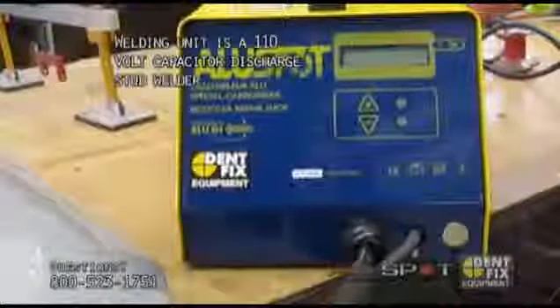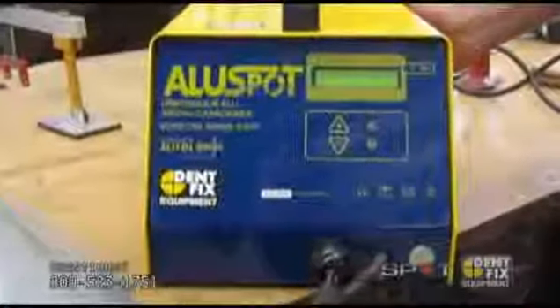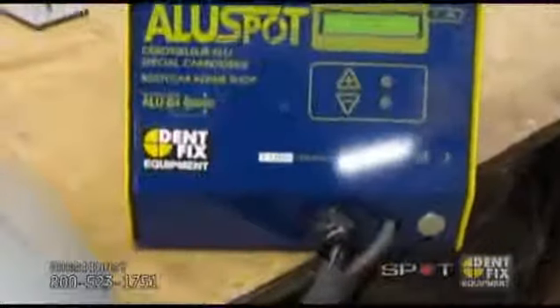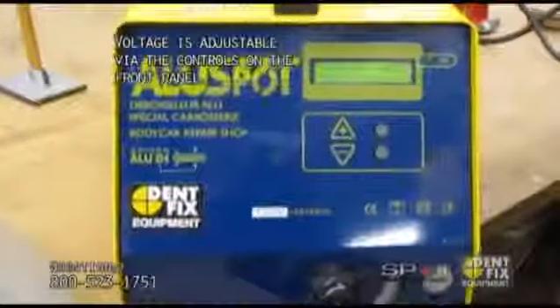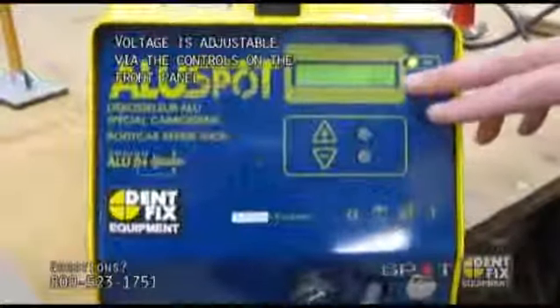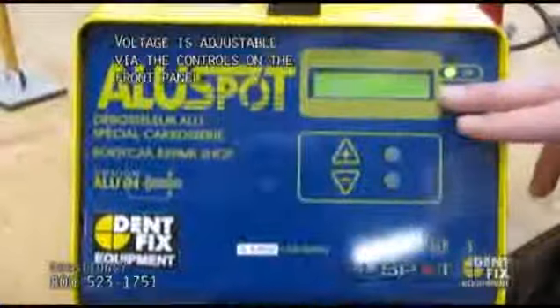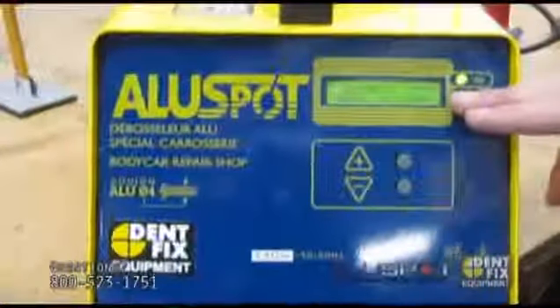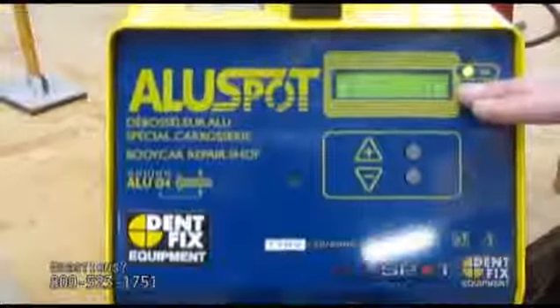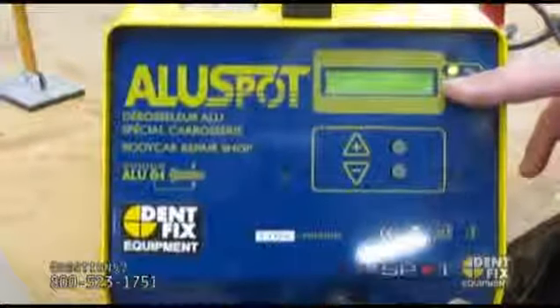The on-off switch is in the back of the machine. Once you turn it on, it'll take a couple seconds to charge up. I recommend starting at about 85 volts — you can change that with these buttons. Then you can go up to 90, 95, 100, depending on what you're working on.